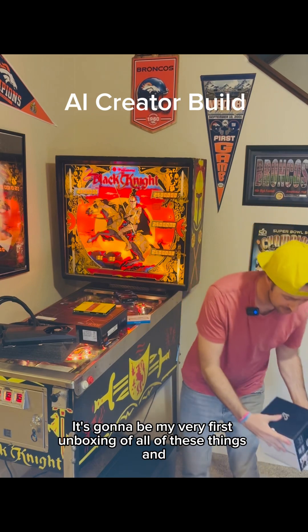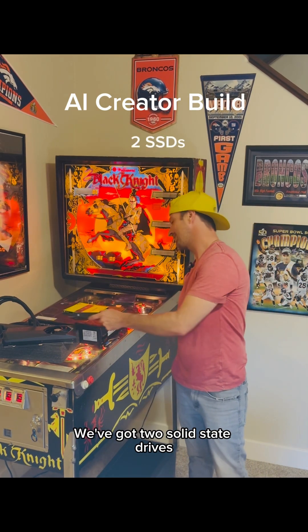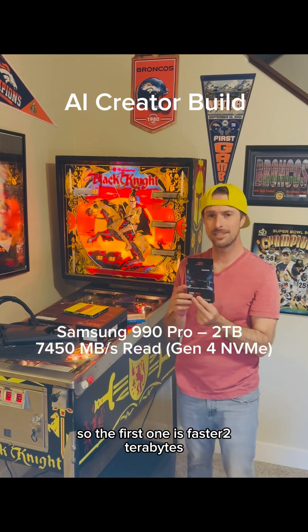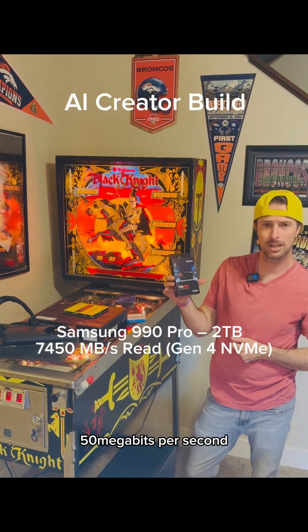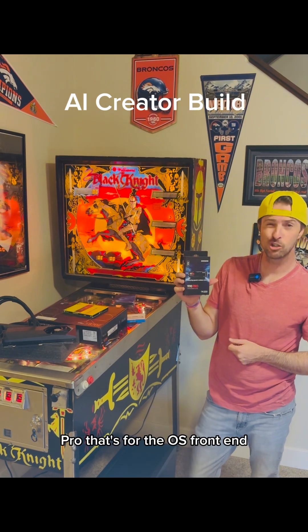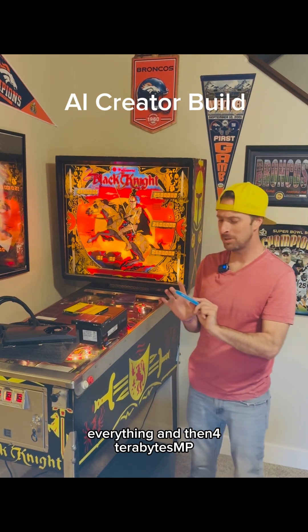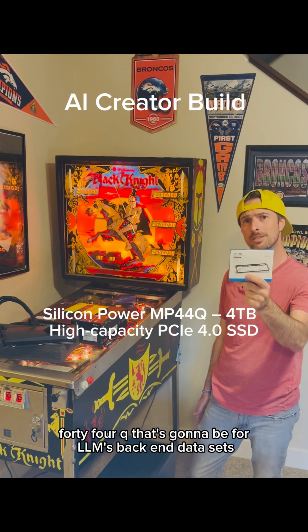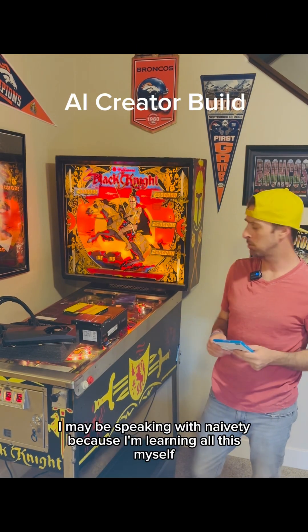We've got two solid state drives. The first one is faster — two terabytes, it's a Samsung, runs at 7450 megabits per second Pro. That's for the OS, front end, everything. And then a four terabyte MP44Q — that's going to be for LLMs, back end, data sets, things like that. I may be speaking with naivety because I'm learning all this myself.